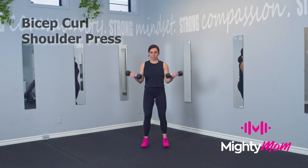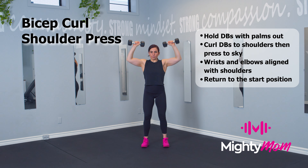Bicep curl shoulder press. Start in a standing position, knees and feet slightly wider than your hips.